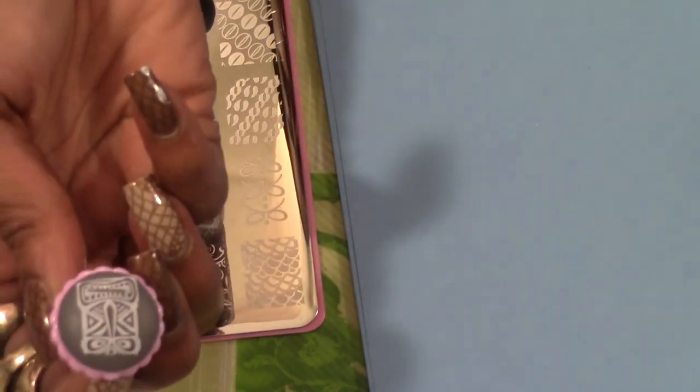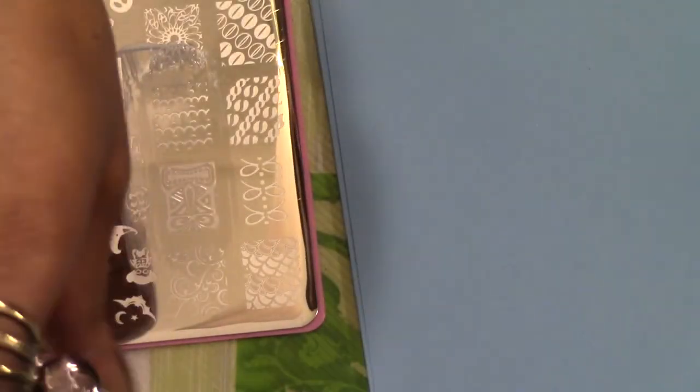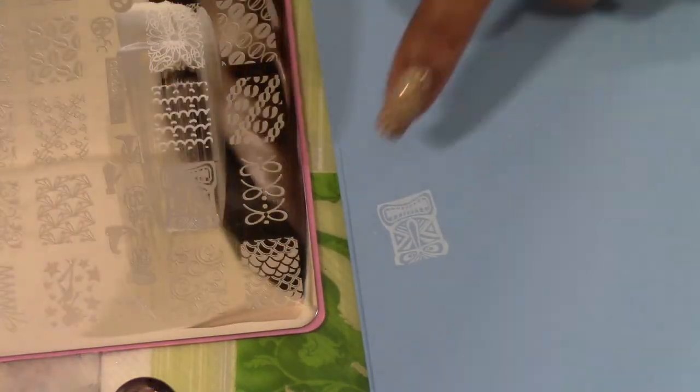I'm definitely going to do this Aztec-like face here because that was one of the reasons why I wanted this particular plate — I don't have anything quite like it. That picks up nicely. I waited too long and I did not apply it very thick. That little mini bottle is hard to get polish out of there, so I'm going to use a simpler shine. That one is much cleaner — and that stamps perfectly. I'm so pleased with these plates.